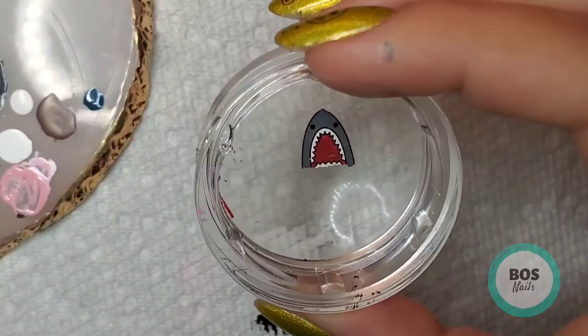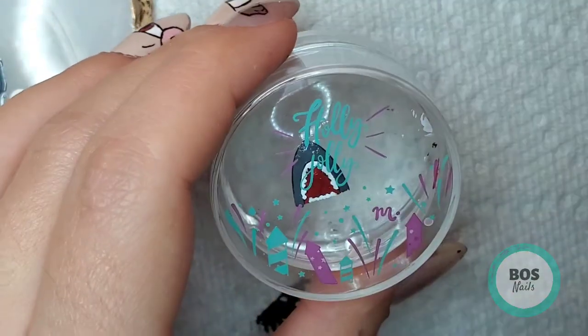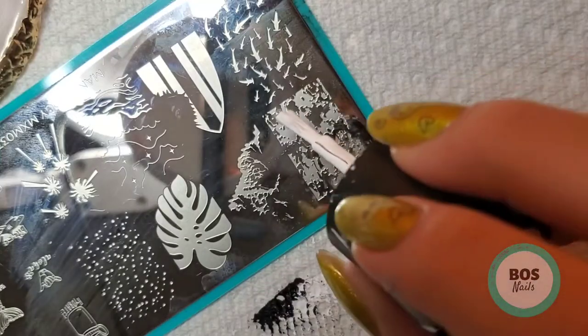So now we'll check to make sure he's all done and then we will cover that up and wait for it to dry again. And we'll move on to the pinky nail.